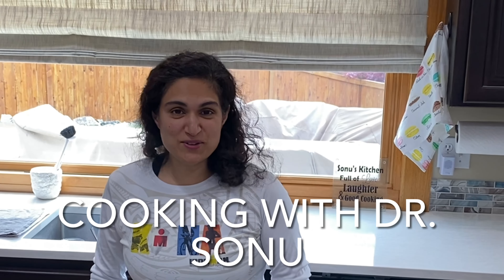Welcome to Cooking with Dr. Sonu. I'm so glad you guys came and chose to watch me today. I apologize for not being able to film for the last several months. As you know, I'm a small business owner. I work at a kid's dental office. Lately, I've been working five days a week. I'm also a mom, so busy with my kids' activities and everything that entails. For all you people that have stayed subscribers, thank you so much. I really appreciate it and I will get back into it.